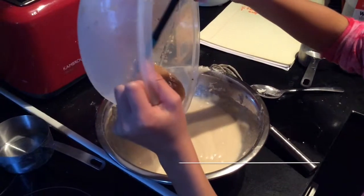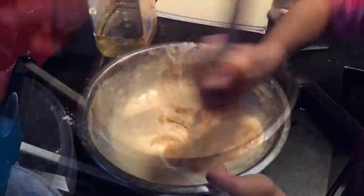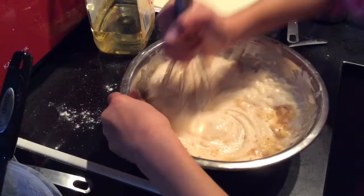Add your Feijoa into your mixture and mix it all together.